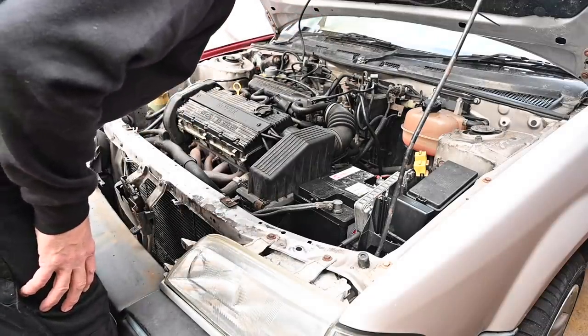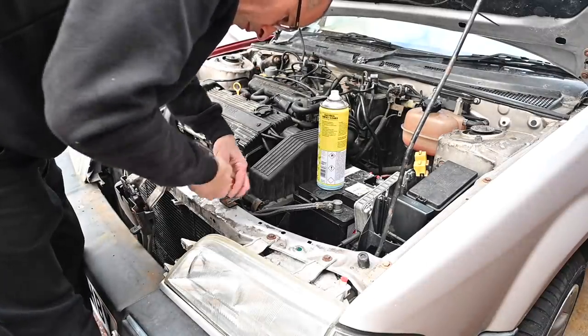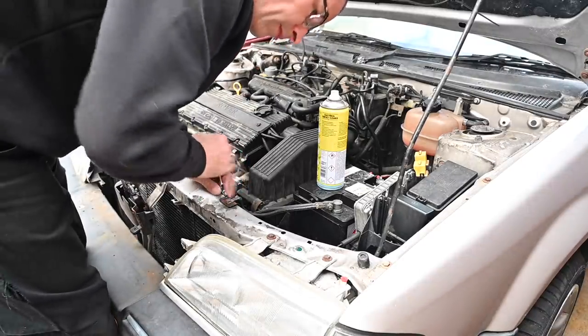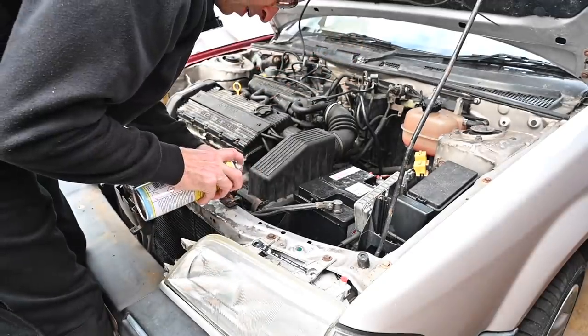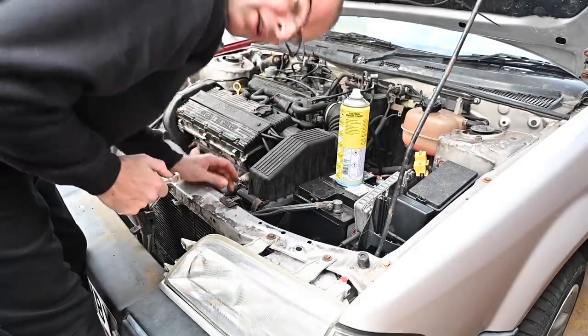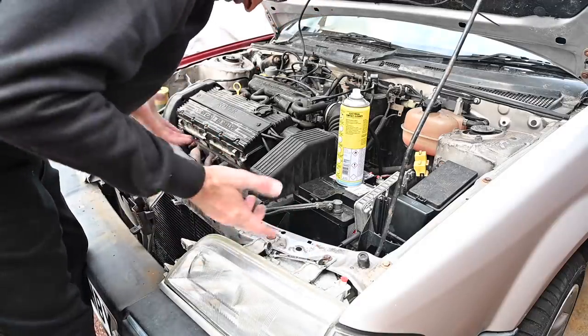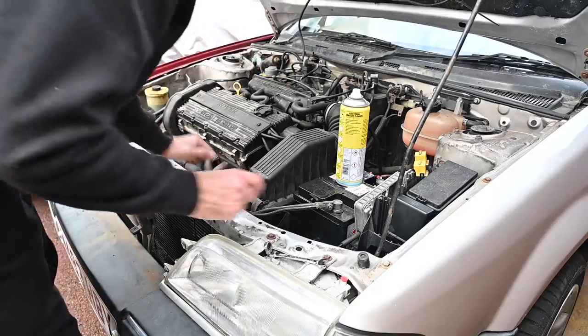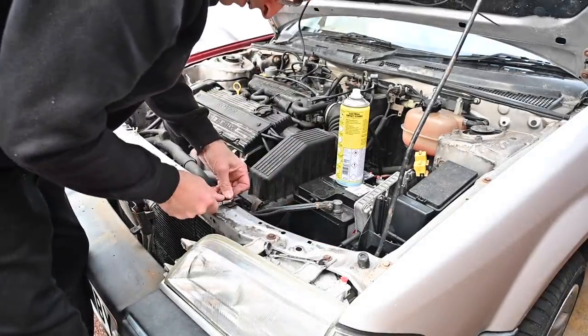So I need to start undoing a few earths, cleaning them up and putting them back together again. Good fun, good times. Well that earth was a little bit groppy. This one I did the other day so it should be absolutely immaculate - there's no reason for that not to be working. 10mm, let's do that one again.